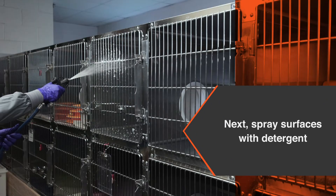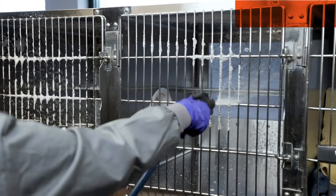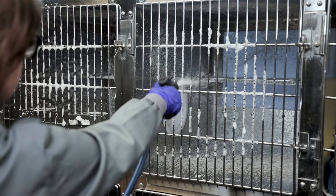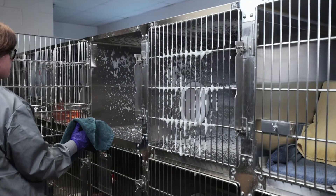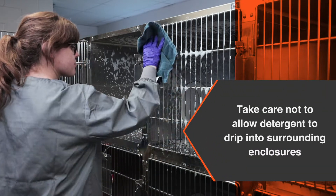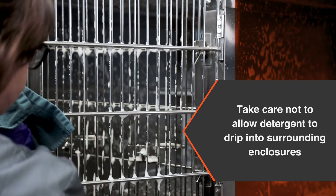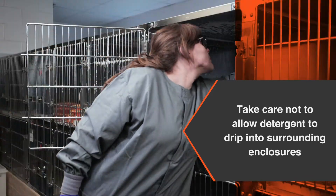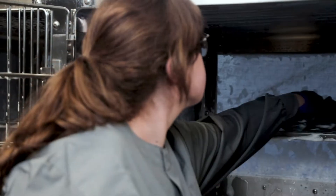Next, spray the enclosure ceiling and walls with detergent solution. Close the enclosure door and spray through the door aiming downward across the floor. For enclosures with solid doors, be sure to spray both sides. Take care not to allow cleaning products or water to spray or drip into surrounding enclosures. If needed, allow surfaces to soak for a few minutes to make it easier to scrub soiled areas.